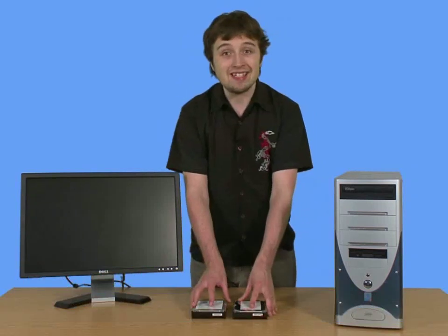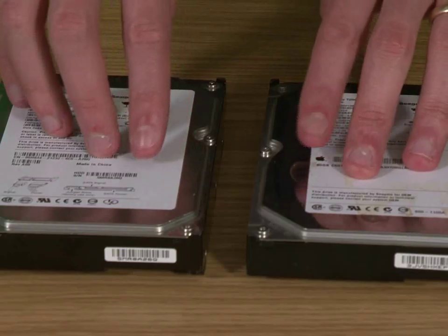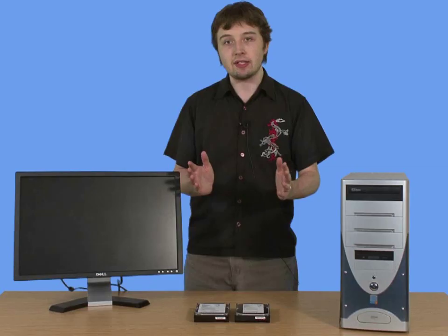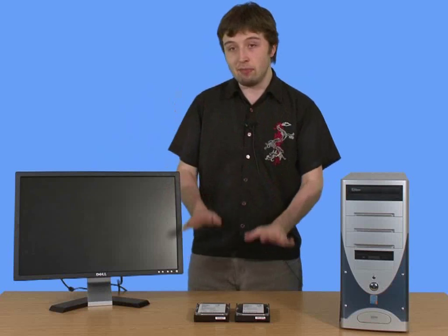Now, we've got two 80-gigabyte drives here, and what we're going to do is create a RAID array to combine them as one single drive letter, which will be more organized on our machine, but it will also utilize the full capacity of both hard drives.